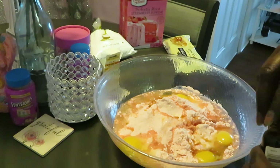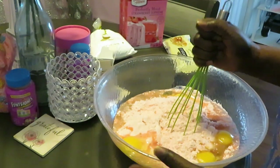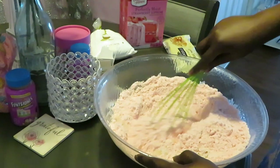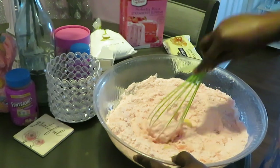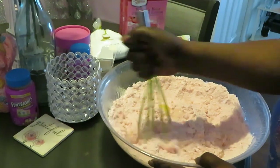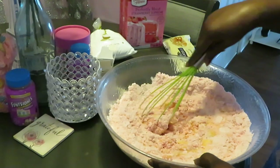Alright, we're just going to mix this up. I moved to a bigger bowl because the other bowl wasn't big enough. I like having enough room to mix. Like brownie mix, this is going to be thick. Then I'm going to get those white chocolate chips mixed in as well.